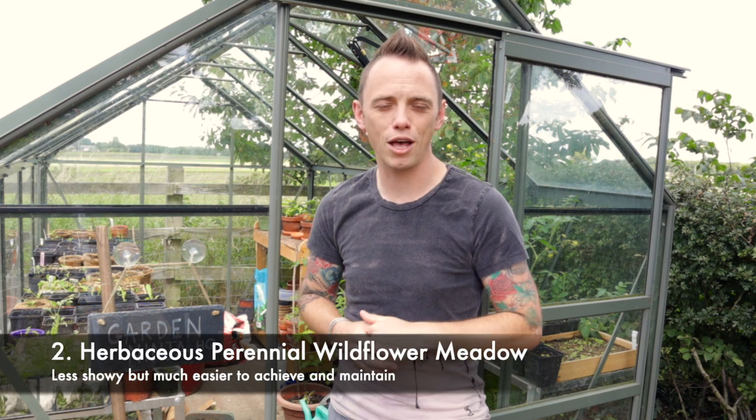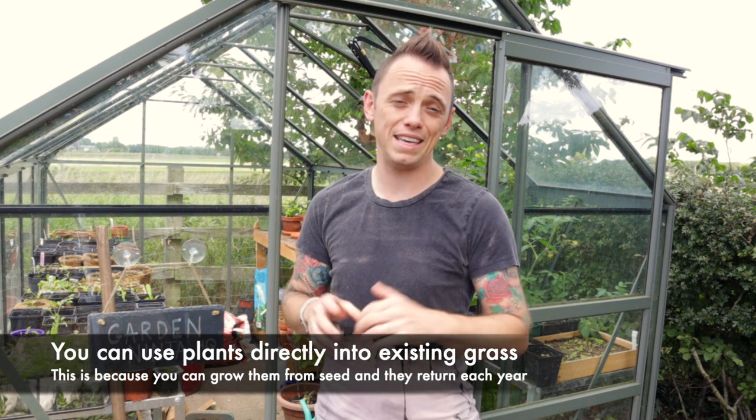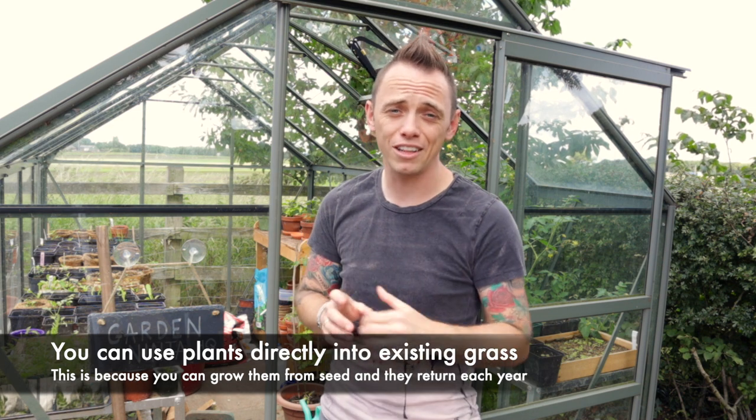The second option is the herbaceous perennial wildflower meadow, and whilst it may not have every colour under the rainbow in it, it's far easier both to establish and to look after. And once you've got it established, there's very little that you need to do other than sit back and enjoy it. Let me show you more.